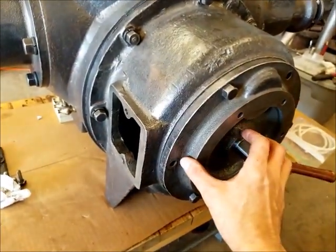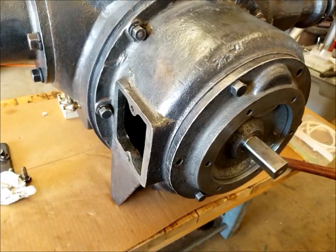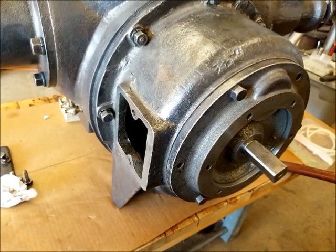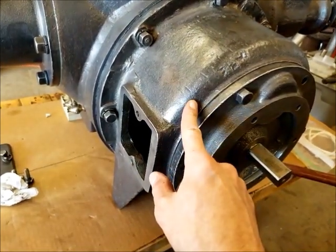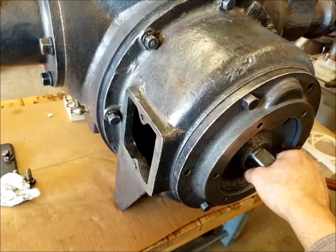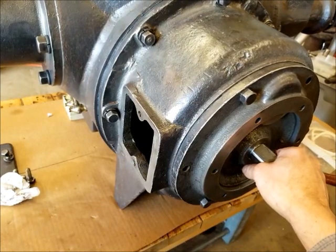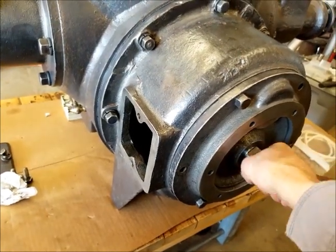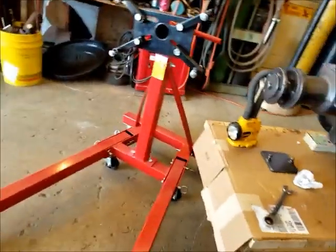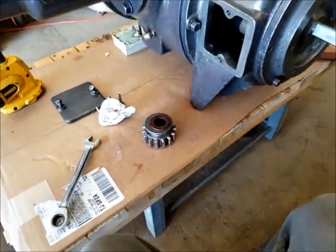The next step is to take this assembly back off, make sure I put a little oil on that bearing, clean up all the mating surfaces and all the bolts, put some Permatex on there and seal it all up for good. I also have to make sure I put the gear and fiber spacer bushing in there when I put it together.